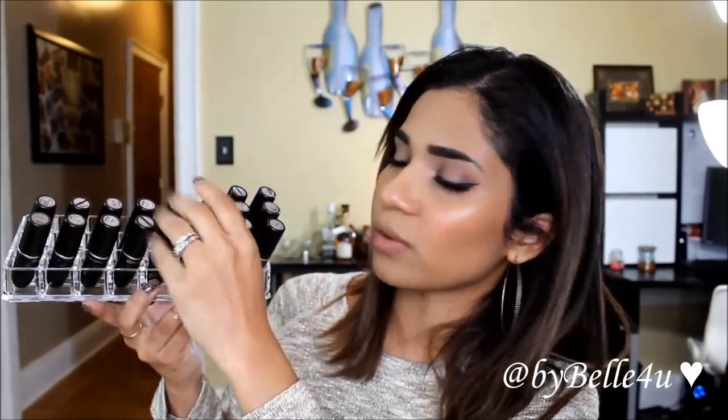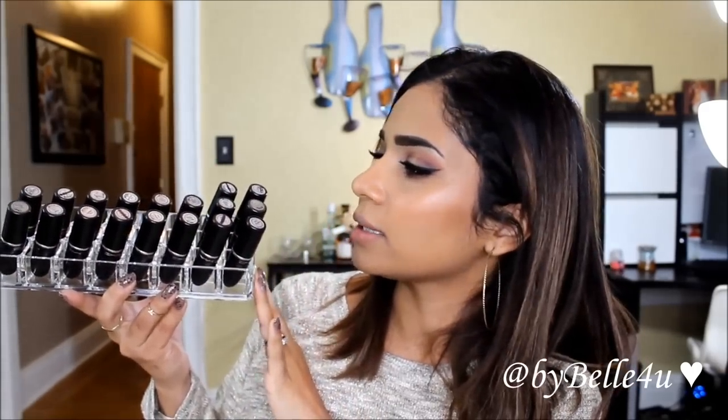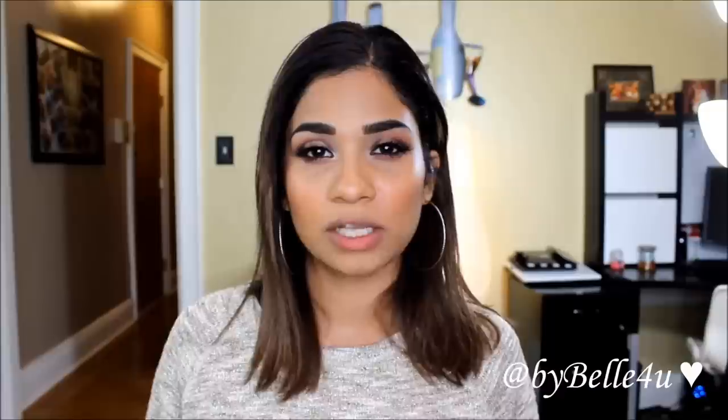To avoid the hassle of opening each one, I keep them upside down and color coordinated from lightest to darkest — pinks to browns to reds. I'm going to be doing actual try-ons, swatches, and close-ups of each color. I'll start with the lighter colors and work my way to the darker ones so I don't have stained lips and you can actually see what each color looks like.